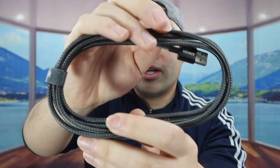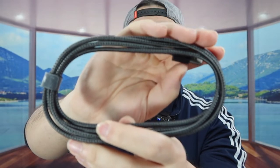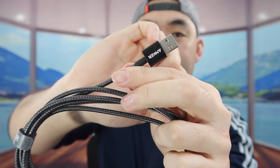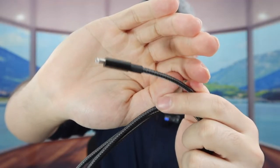Once you take it out, it definitely looks pretty nice. The material is nylon braided, so there's less of a chance of breaking — no matter how much you bend it, it should be really durable. One side is USB and the other is Lightning. In terms of color, this one is black, but they have it available in a few other colors as well, so do your own research to see what you prefer.